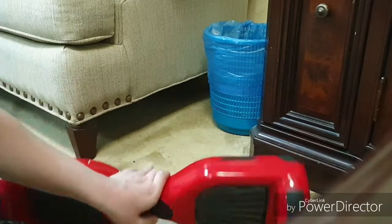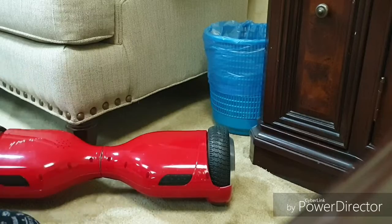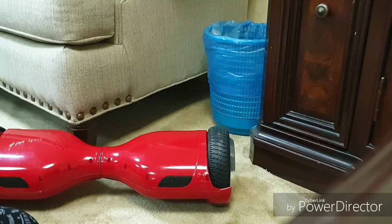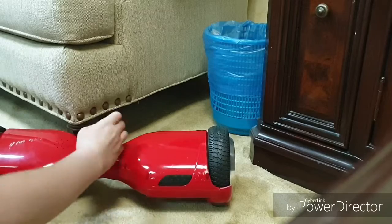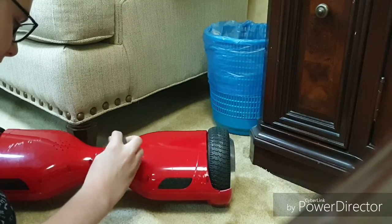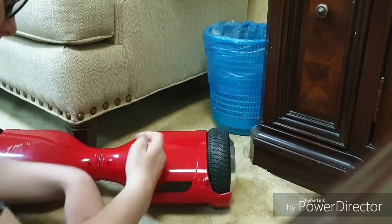To remove the battery, flip the scooter around. The battery will be on the right side cover. It has nine screws that you have to remove — they are Phillips head. Use a regular Phillips head screwdriver, and when working on these scooters I highly recommend using a magnetic screwdriver.